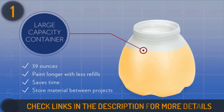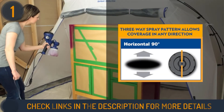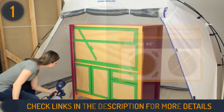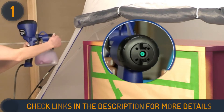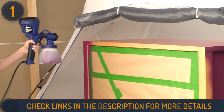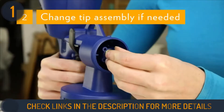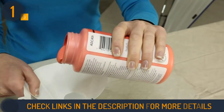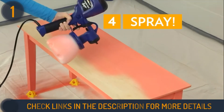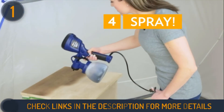The Super Finish Max is a powerful 450-watt paint sprayer that can tackle both big and small projects easily. It contains a 39-ounce container that lets you do larger projects without having to stop and refill. The newly designed pickup tube and cup vent allow for quicker and easier cleanup. HomeRight offers a two-year warranty for its high-quality build.